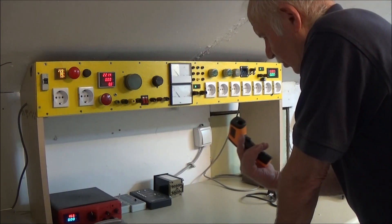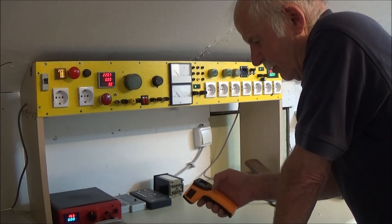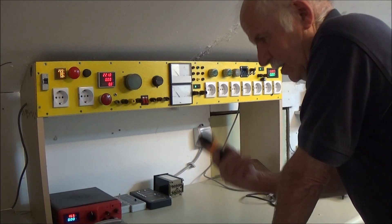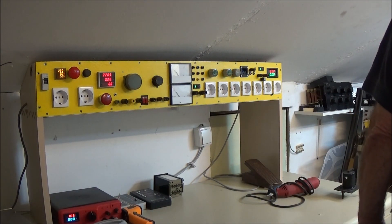Bez ovoga da nas niko ništa ne može, jel da - to je nekad koštalo velike pare. Ima čak, mislim, za 200 i nešto eura, ima mnogo veći tu. Normalno ovako je ekran, tačno može se videti lice po temperaturi, gde kolika temperatura, i ja sam to čak u firmi proverio - stvarno je tačno.